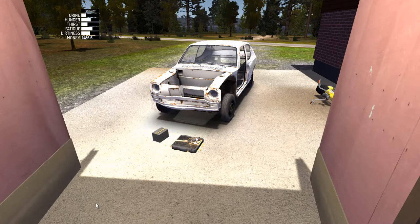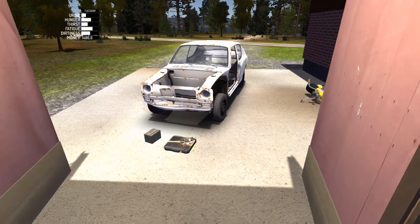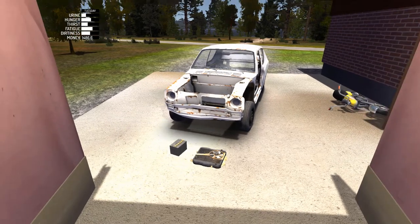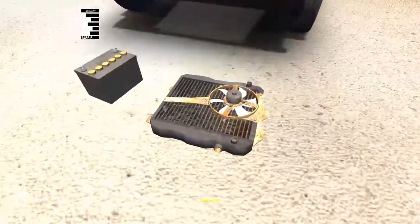Hey there guys, Fury Fighter here. What is going on? Today we're checking out episode 18 of My Summer Car. In this episode we're doing the radiator and battery. So we'll start off with the battery I suppose.